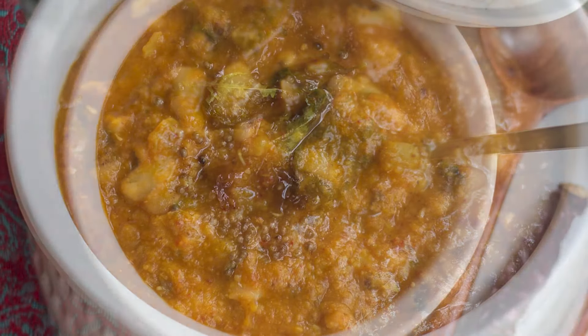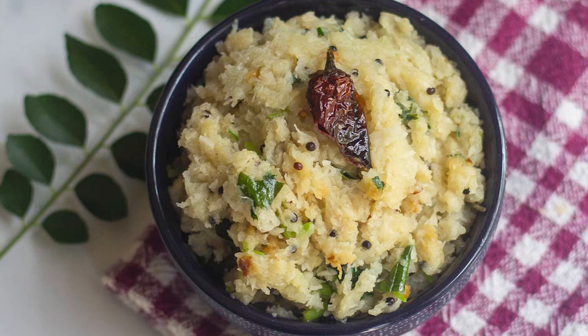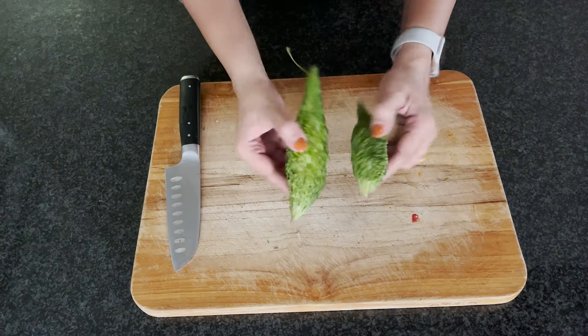Hey folks, I'm Sri Vidya and welcome back to my channel, Vidya's Vegetarian Kitchen. I'm so happy to share a long video after ages. Today I'm going to share what I cook for us over the weekend — a complete meal. I'm going to share Pavaka Pitlai, a distant cousin of sambar made with bitter gourd, and white radish mash, also called Muldangi Masiyal or Muldangi Tuvartal in Tamil. It has a lot of names, so let's get started!